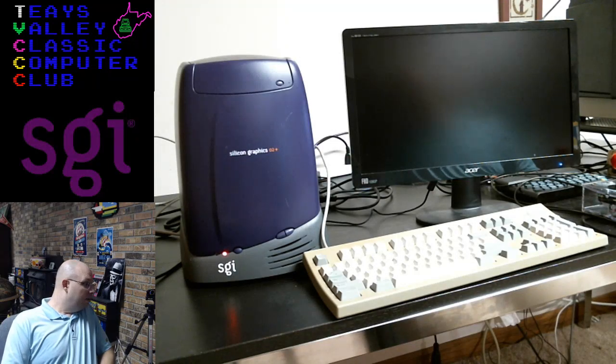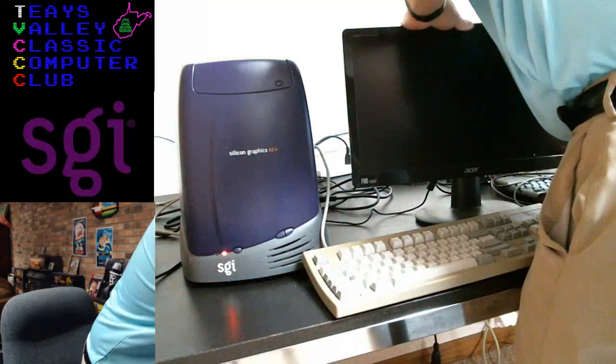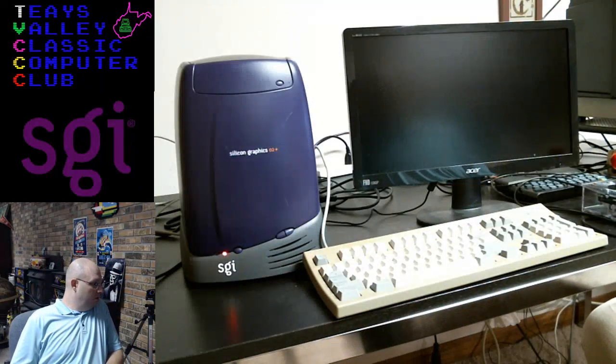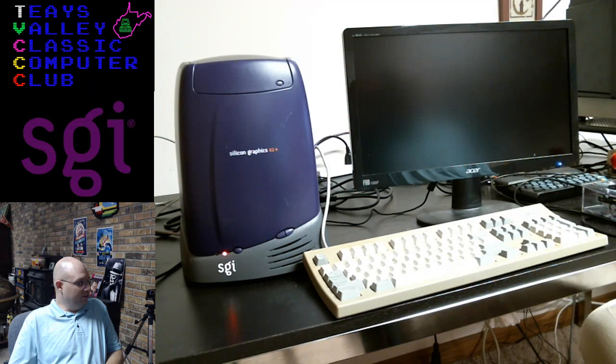Okay. Getting a red light. So we've got no action here — a red light and no signal to the monitor. It will take a while — I'm glad to hear that. We'll just chill with the SGI.